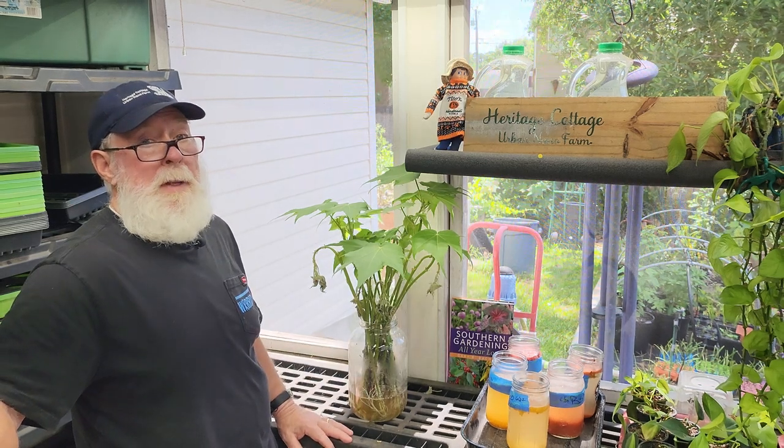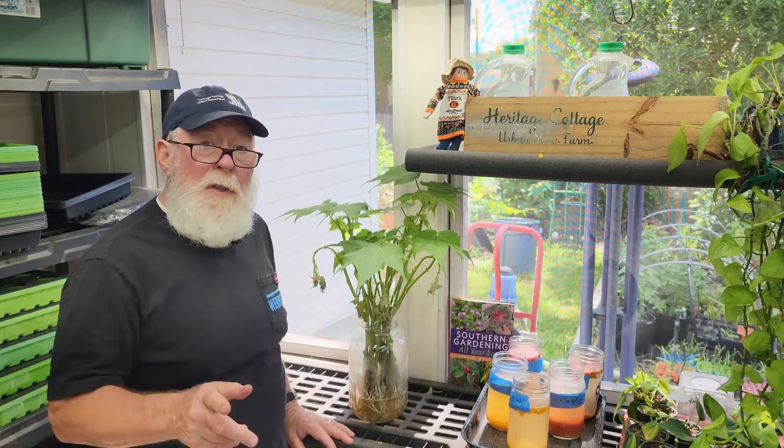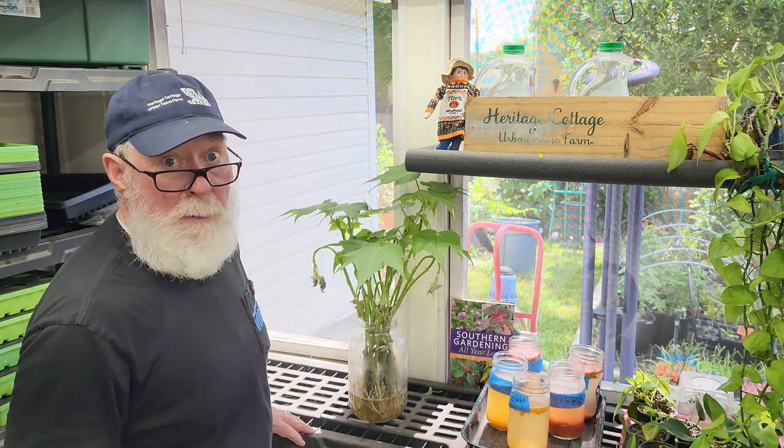Now I've got to pot these up and we'll see what happens as they grow through the year. Quick tip for you — thanks for joining me, we'll see you next time on another daily dose of Hort.